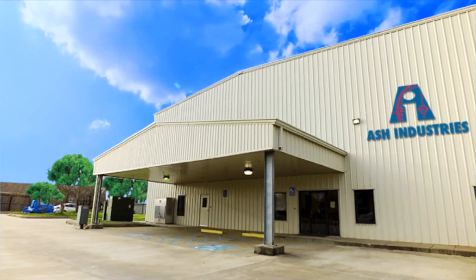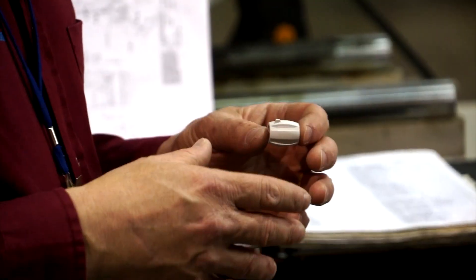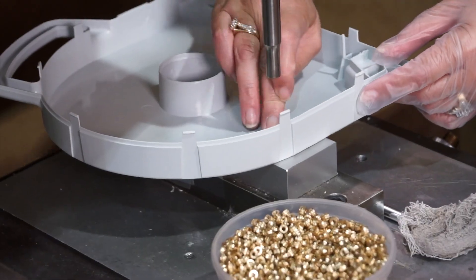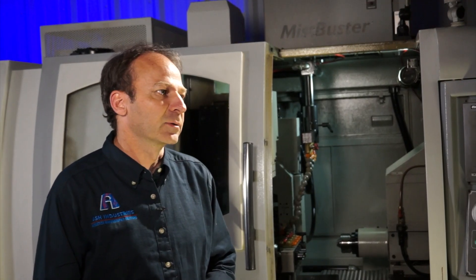Thermoplastic injection molding utilizes a material that is heated, melted, shot under pressure into tooling, and produces a part that in essence is the same material with no chemical alteration. You can melt it, shape it, you can remelt it, regrind it and use it again and reshape it into another part.